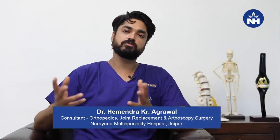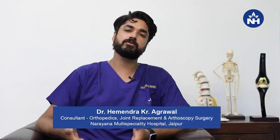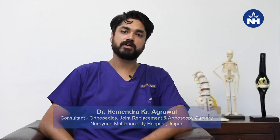Hello everyone, I am Dr. Hemendra Agrawal from Narayana Hospital, Jaipur. Today we are talking about hip arthroscopy. Arthroscopy, as you can see, is a joint surgery. You will hear about knee and shoulder arthroscopy, but many people want to know whether there is arthroscopy for the hip, and whether we can use this technique for hip pain.